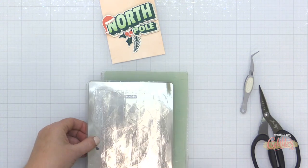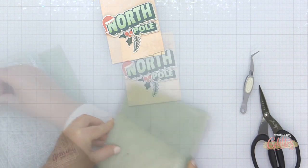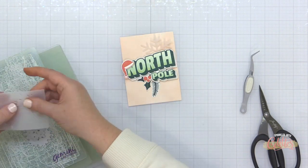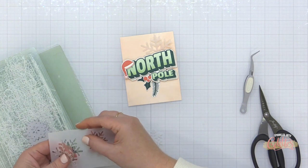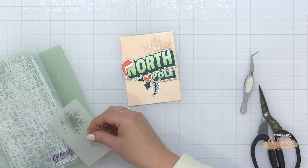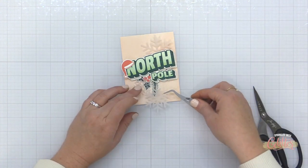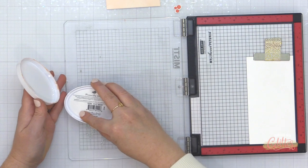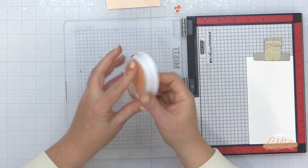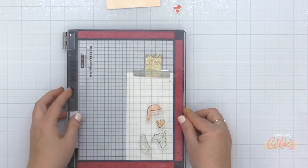I'm going to do the shading again with the Santa hat and the berries in just a moment. For now, I'm grabbing the Snowflakes die set from the Essentials by Ellen line and die cutting some snowflakes out of Essentials by Ellen vellum — it is my favorite vellum. I'm going to scatter those behind this greeting. You probably saw me add that stamped North Pole image over the top of the glitter image using some foam adhesive.